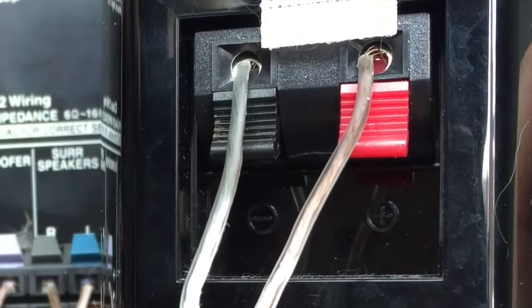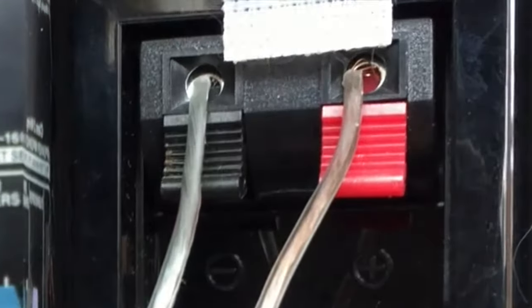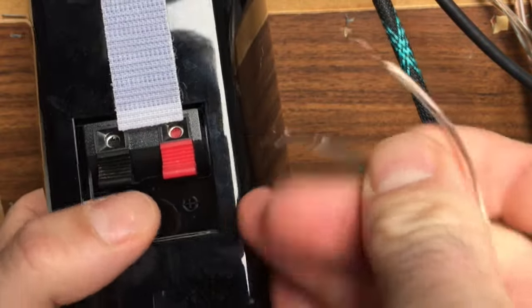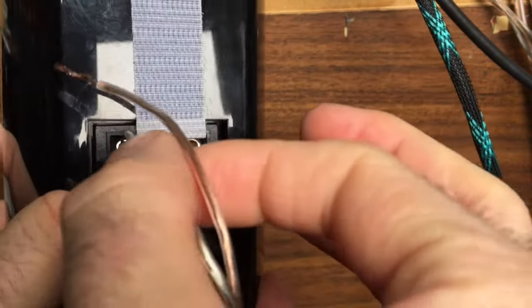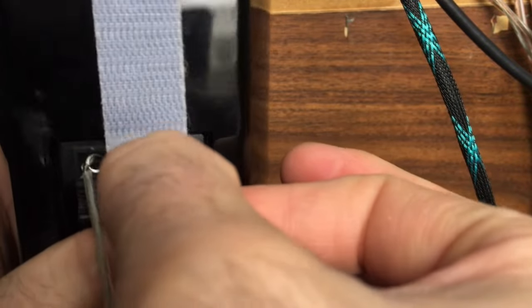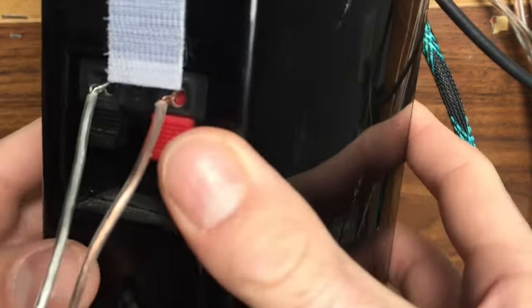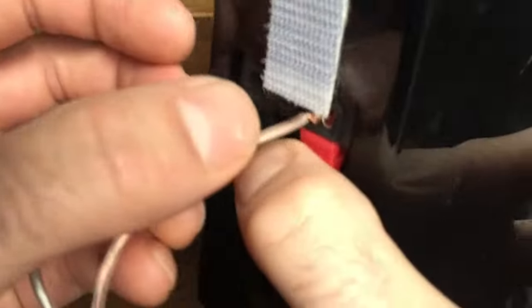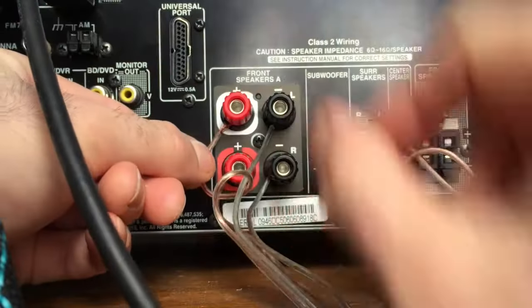I'm going to show you a couple of tricks to help you hook these up. Let's take a quick look at how to put these wires into the back of the speaker. It's simple — there's a little button that you press, which holds the wire against the terminal. You just press the button and push the wire in.